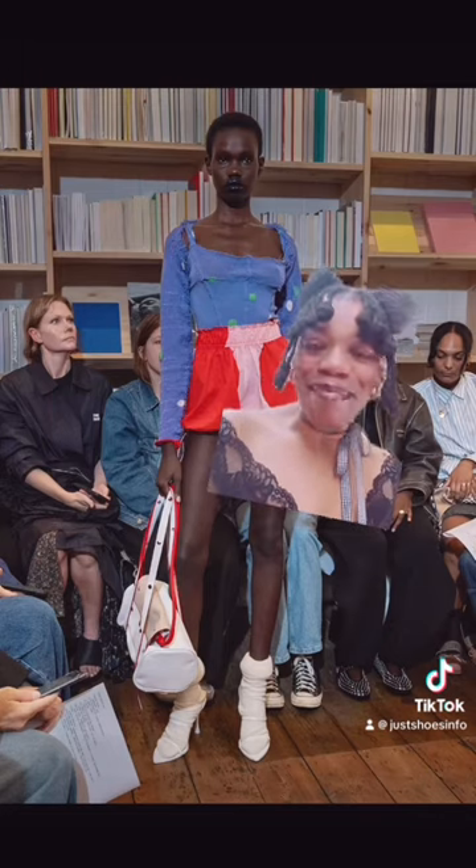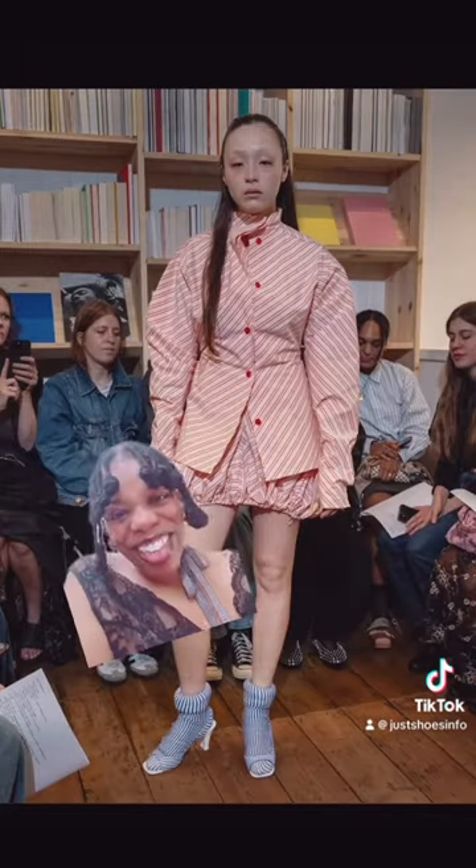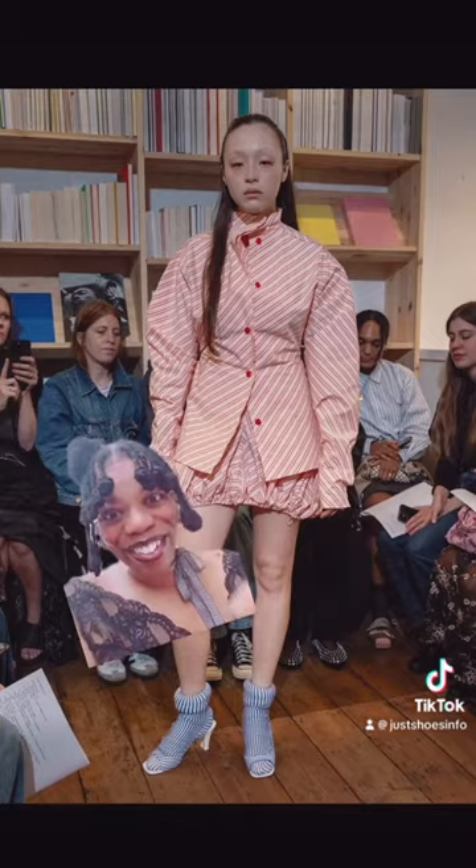What do you think of Talia Briar's matching shoes and socks? And are you into that chunky padded effect around the ankle? Let me know what you think.